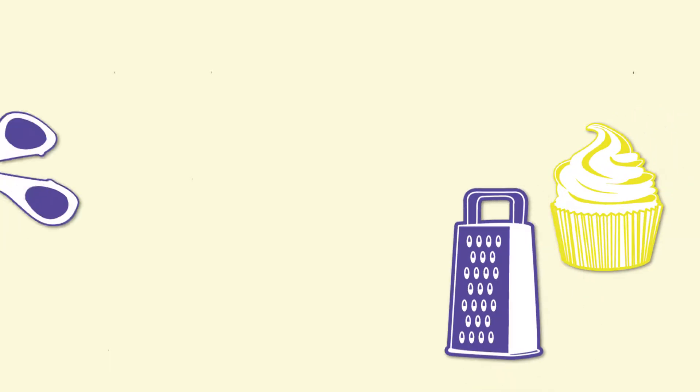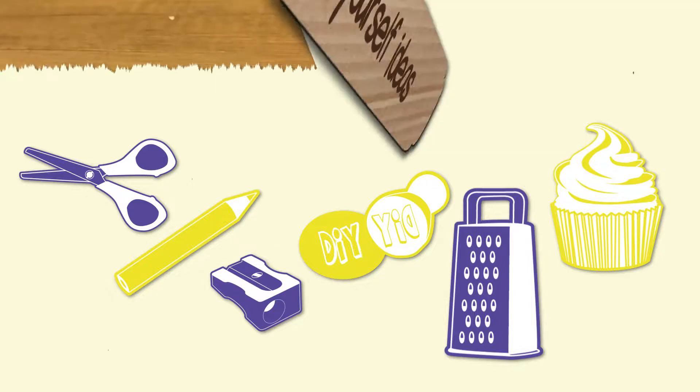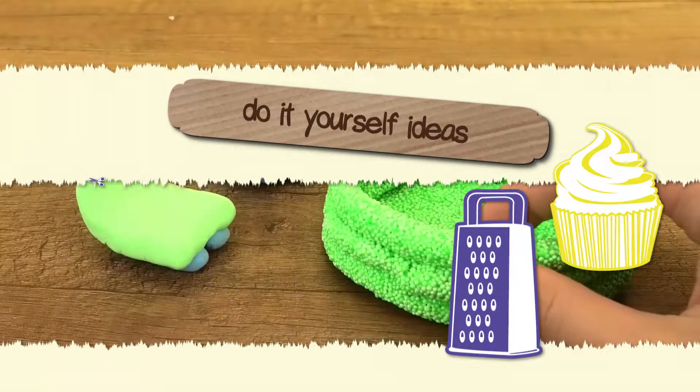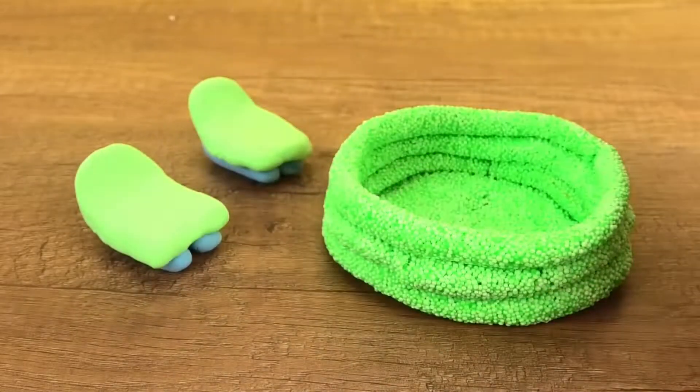Hi everyone! Welcome to DIY Ideas. Today I'm going to show you how you can make a really cool swimming pool out of foam clay and matching garden stools for it.